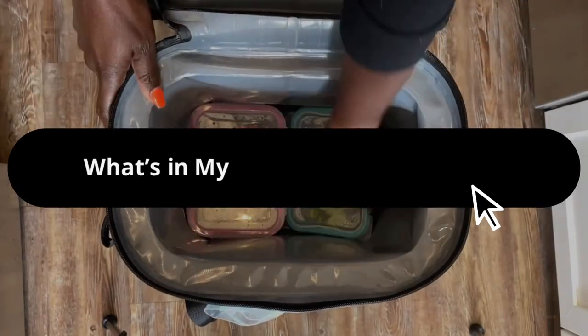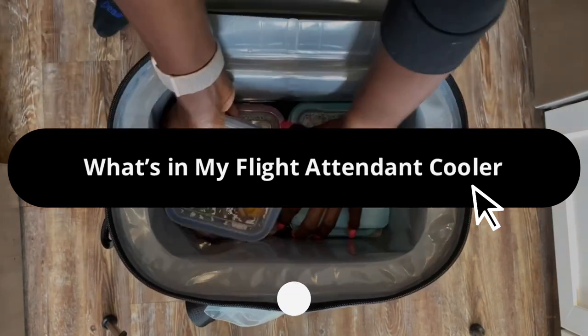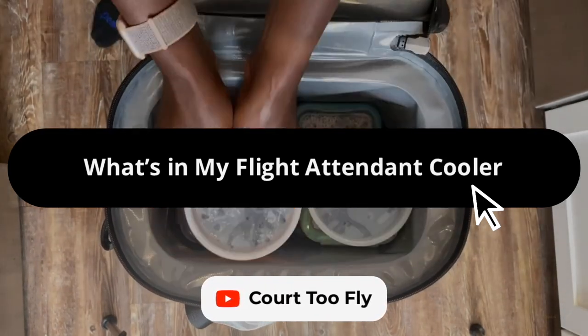Hi everyone, welcome to my channel! In today's video — which is highly requested — everyone wants to know about my lunch cooler that I take on all of my trips, and people want to know how I meal prep my meals. In today's video I'm going to prepare all of my meals and snacks for a three-day trip.